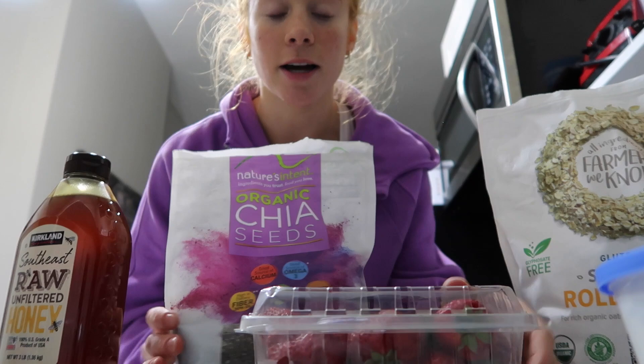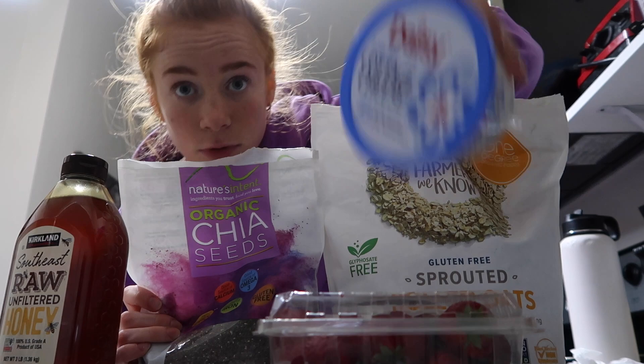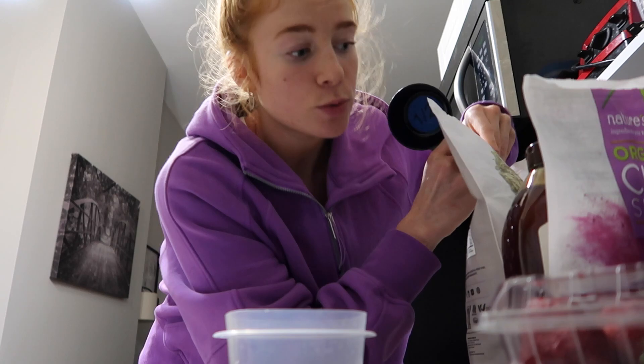These will be the ingredients that I'm using: chia seeds, oatmeal, strawberries, a secret ingredient, cottage cheese, and honey.